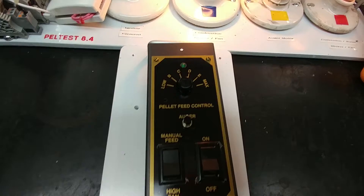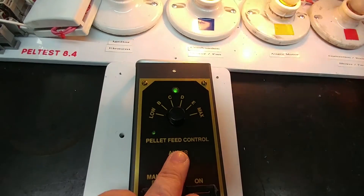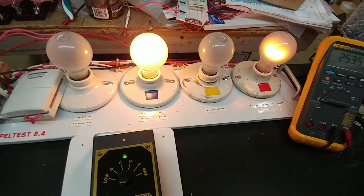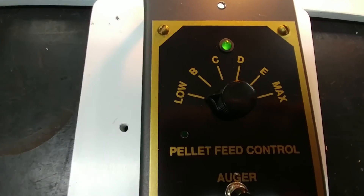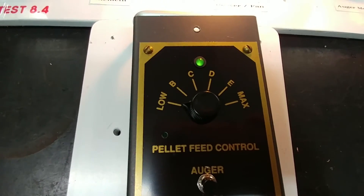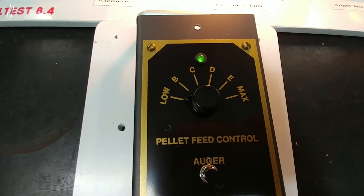I'll go ahead and press the auger button and that should make the light at the top here light up. So as I do that - there it is, it lit up. There's no activity from the auger yet - I have to wait a preset period of time before it lights up, and once it does, at the same time the auger motor will simulate spinning up.